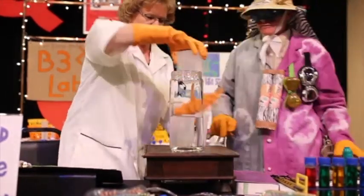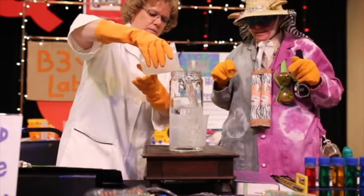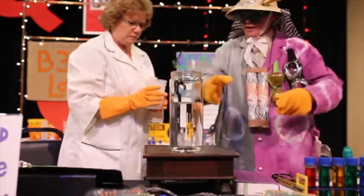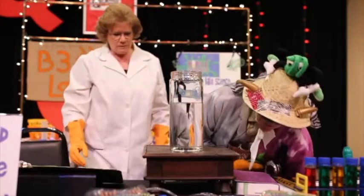Can you pour the last one in there? You bet. What we see here is just a chemical solution. It kind of looks like water.